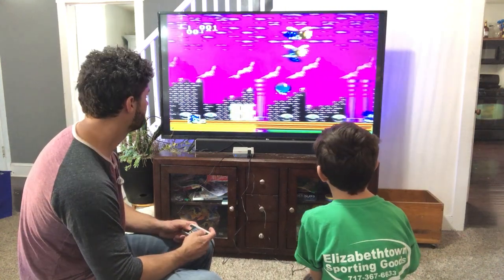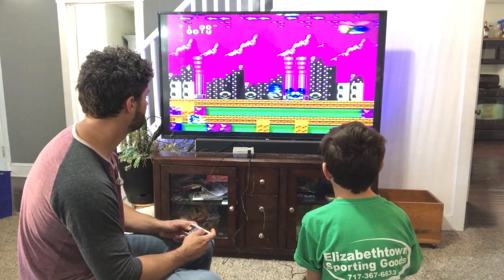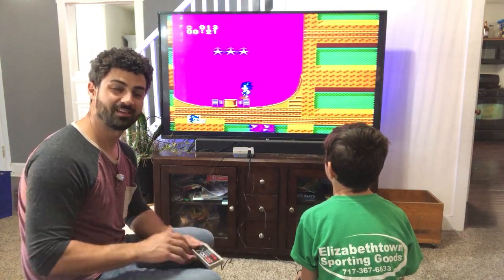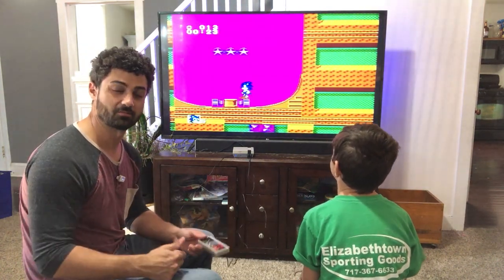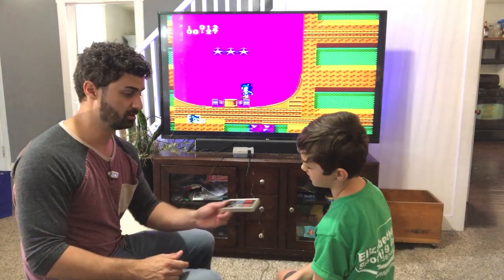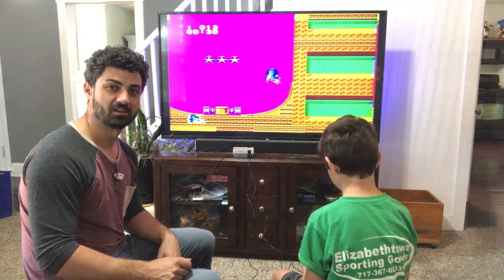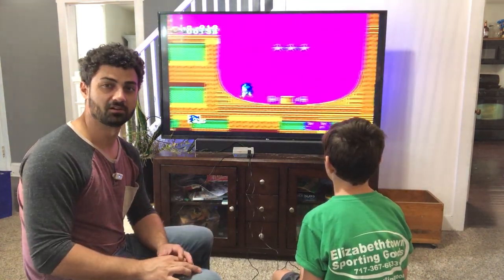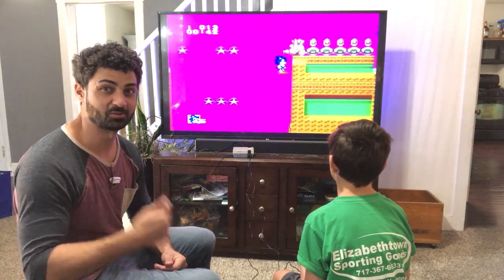We're in the game here. We're gonna have tons of fun playing all the games and searching through, finding the games we like the most. This pretty much has all the big games from the original Nintendo. It's just fun and I like how compact it is. I wish the cords were a little longer, but if you're looking for a retro gaming system, this one is awesome.